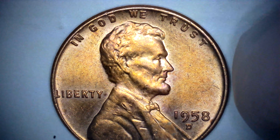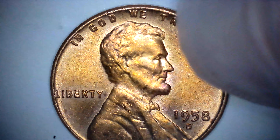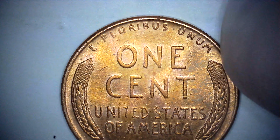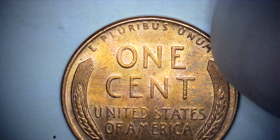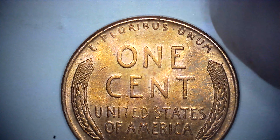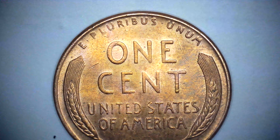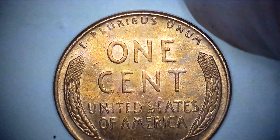Hey guys, so I have this 1958 penny. As you can see on the top there, it seems to have some doubling. 1958 penny.